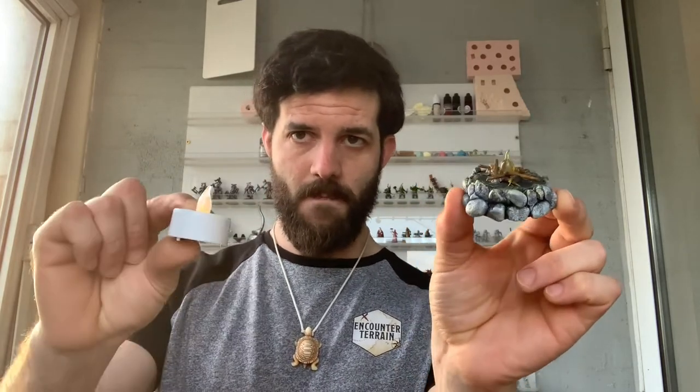G'day internet, my name is Joe and I run In Counter Terrain. I am going to show you a very easy craft today - we're going to make little bonfire pits. There are quite a few different methods on the internet; I have scoured it and no one does it this way. I believe this is the easiest way. If you have found an easier way, please send me a link - I'd love to see it.